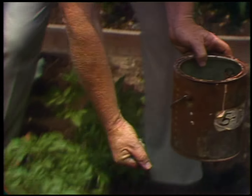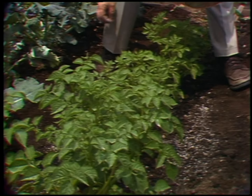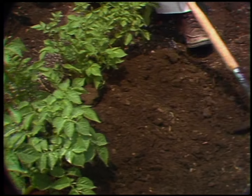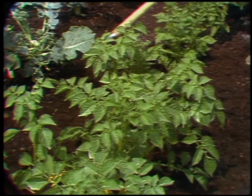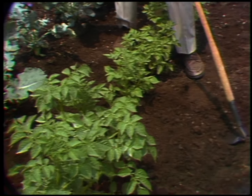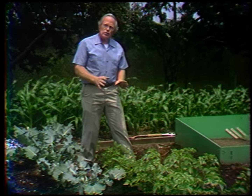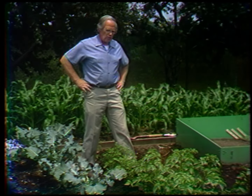Simply take a little of the fertilizer and scatter it in a band on either side of the row. Don't get it up against the vines themselves. Then take your hoe and hill up around the plants. I'm coming right up on the stems — that's covering up the weeds so there's no weeding to be done. It's burying the roots deeply down into the soil where they'll stay cool and moist. You must have moisture if you want those tubers to enlarge. Those will continue to grow until they reach maturity, and then eventually their leaves will turn yellow and we'll harvest them as well.